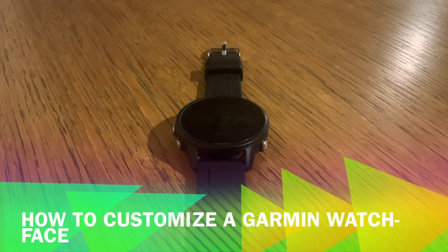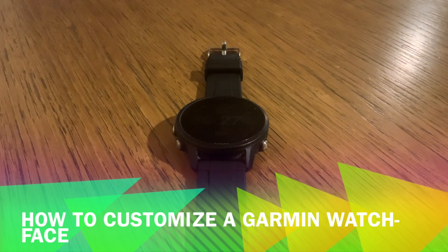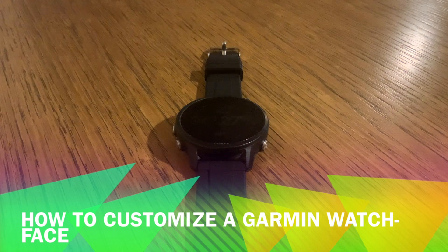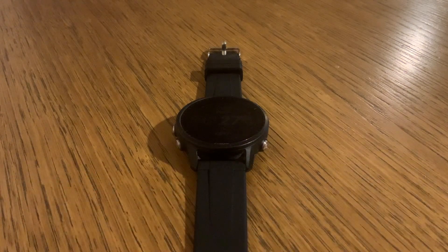Ever look at your Garmin watch and think, this is great, but — get ready to transform that 'but' into 'wow,' because Garmin watches are customization champions.